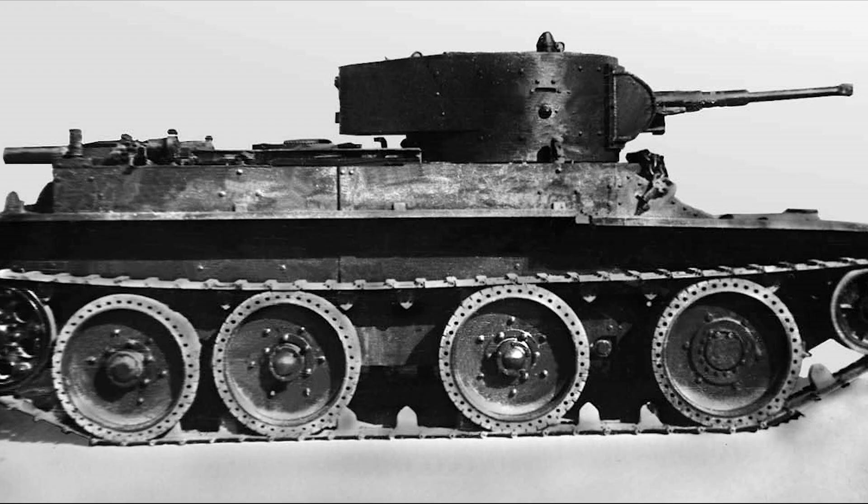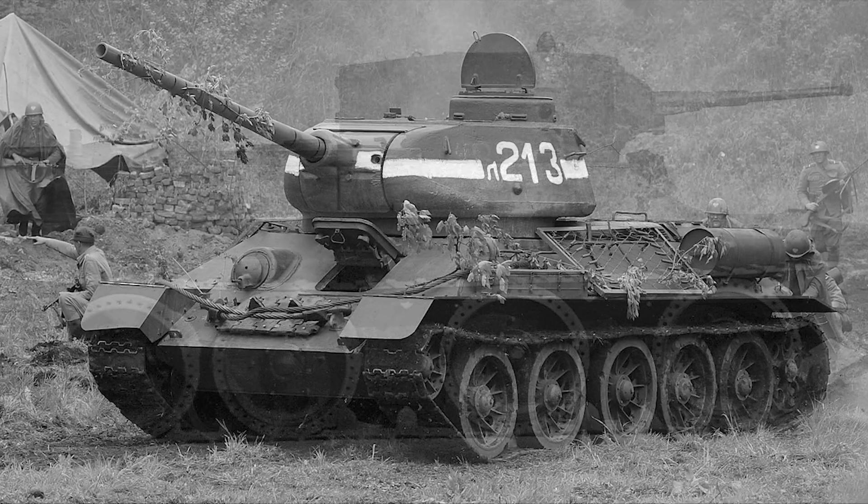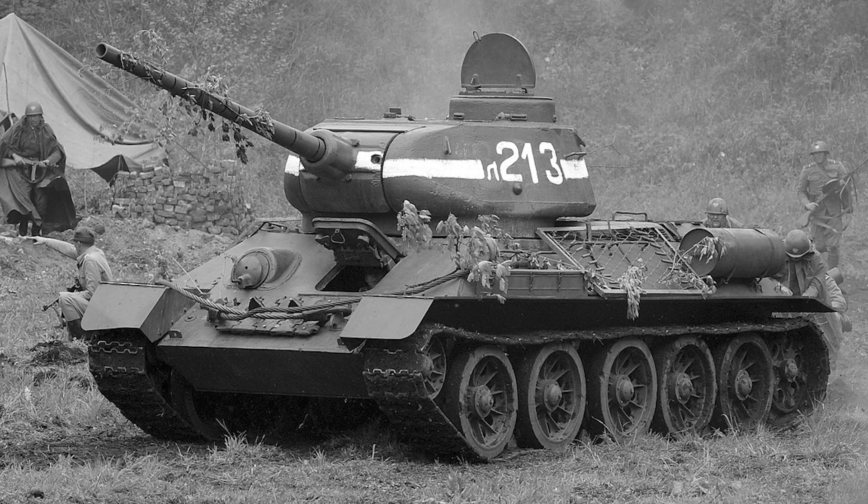The BT tanks could drive on tracks for cross-country, or — in a direct copy of Christie's patent — the crew could remove the tracks in 30 minutes and drive on the road wheels like a race car. For 10 years the Soviets refined the design. They realised that convertible wheel drive was too complex, so they dropped it. But they kept the soul of the machine: the Christie suspension. They took that long-travel suspension and bolted it to a new sloping hull. They called it the T-34. And they hid it. The world had no idea it existed.